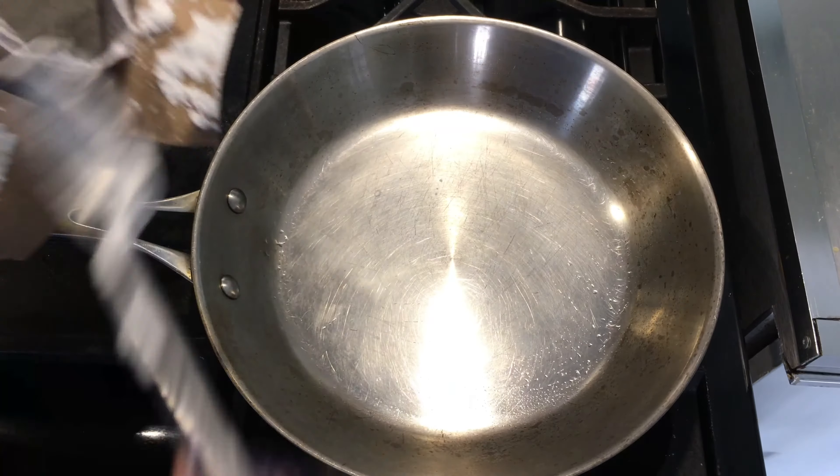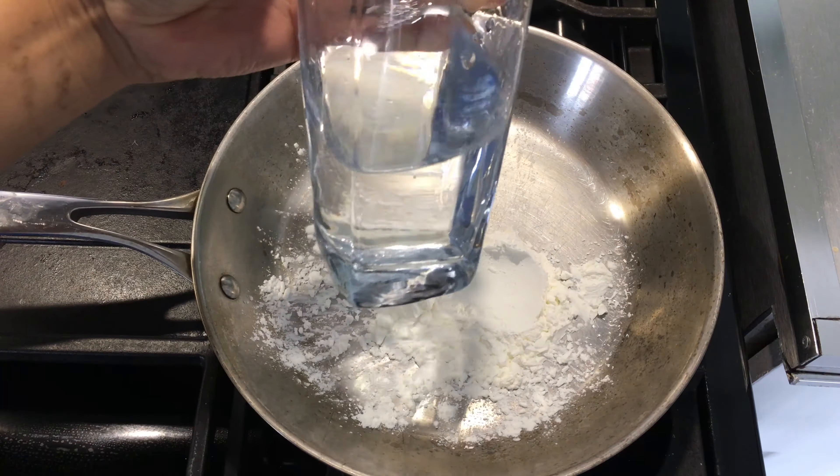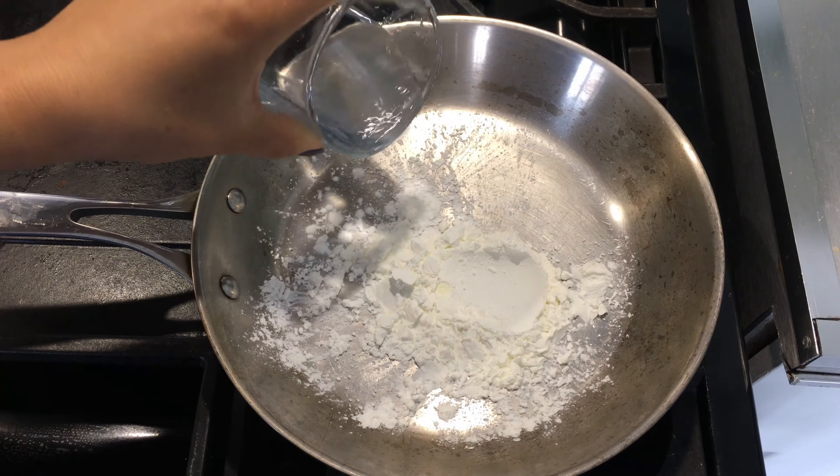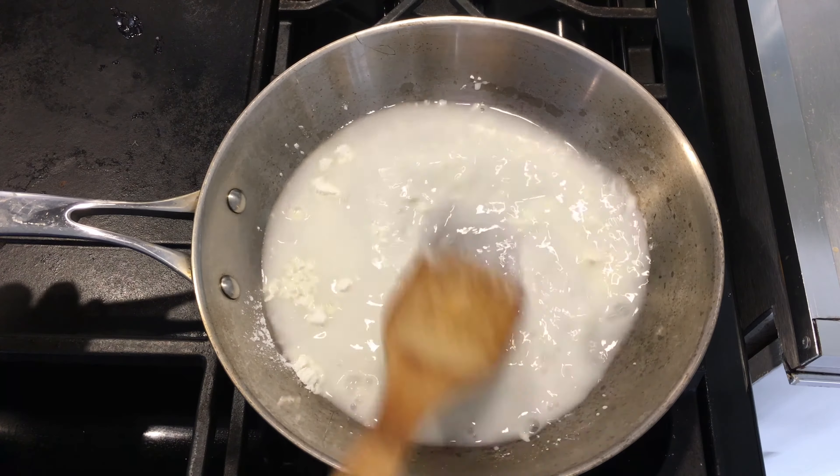We're going to use two teaspoons of cornstarch and we have to mix it with half a glass of cold water. Mix it well and it should look like this.